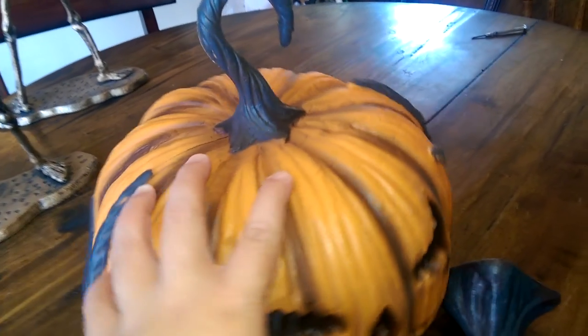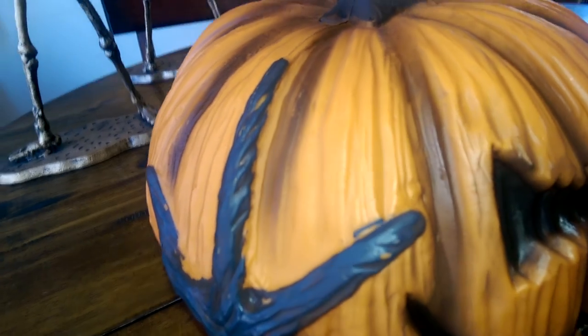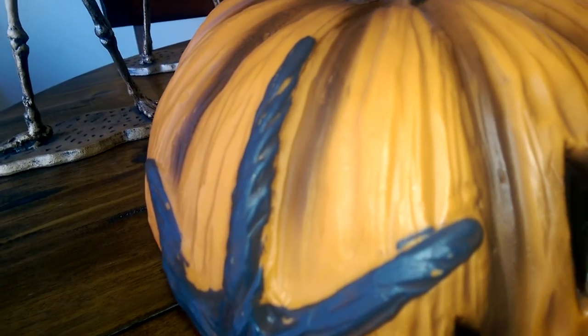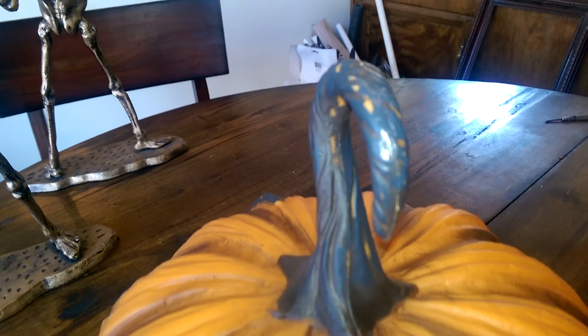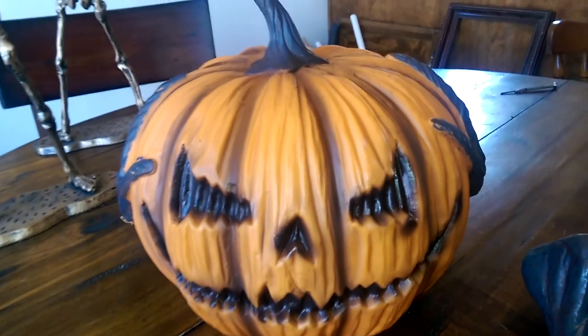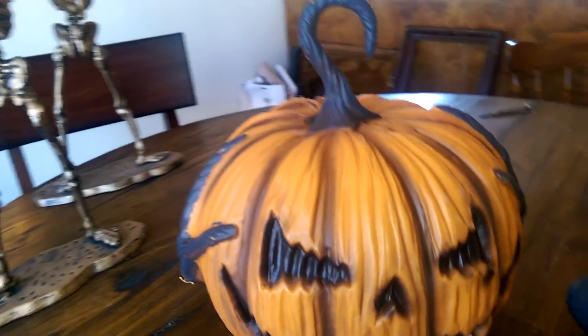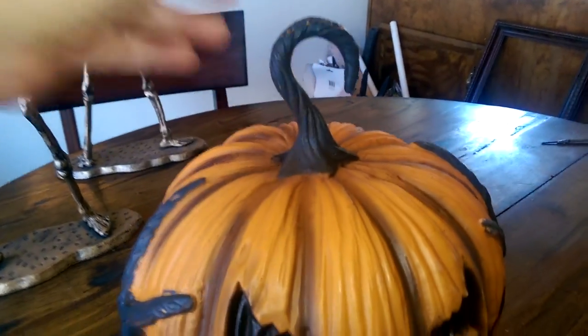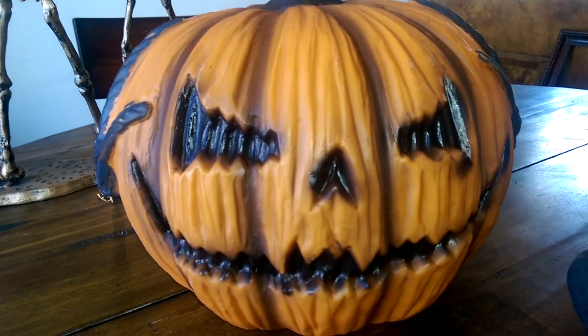I can see some of the complaints that particular review had about the paint job — it's definitely not as accurate as it is on the box. But it's not one solid color, and I don't think that really warrants a two-star review; I think that's just a minor complaint. It's lightweight, not heavy at all — hollow plastic — but a pretty creepy face.